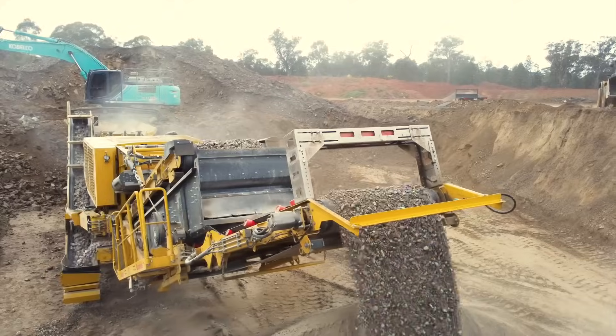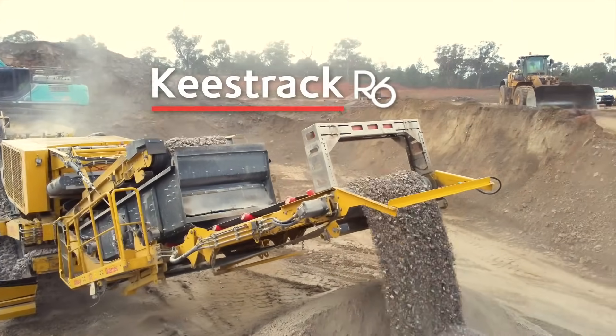We only run one crusher, an R6, two operators. That's how we do it. It's plain and simple.